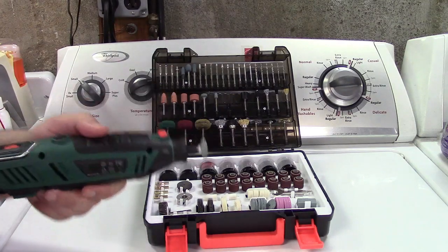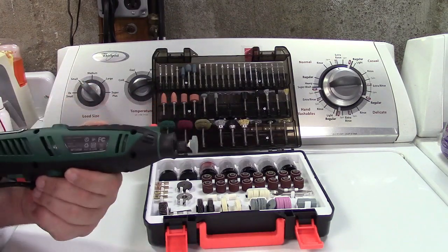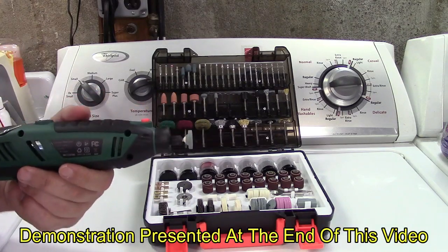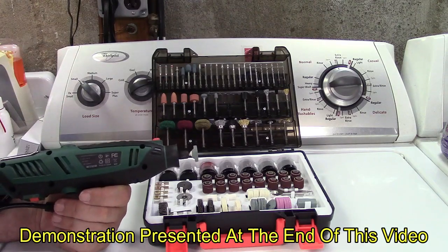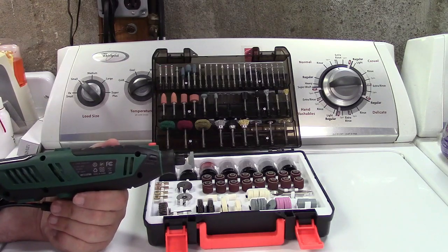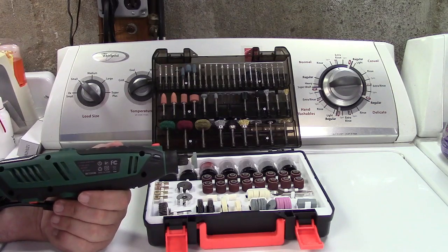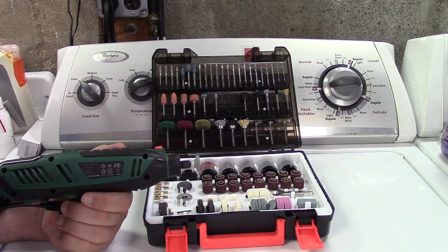I'm sure you want to see cutting, drilling, and doing stuff with this. What I'll do is cut in video of doing that work using this Depstek rotary tool to give you an idea of how some of these will work. But with that, this wraps up this review of the 420 piece rotary tool accessory kit from Depstek. I'll leave a link in the video description where you can find it on Amazon. Thanks for watching — click like, subscribe, and we'll see you next time.